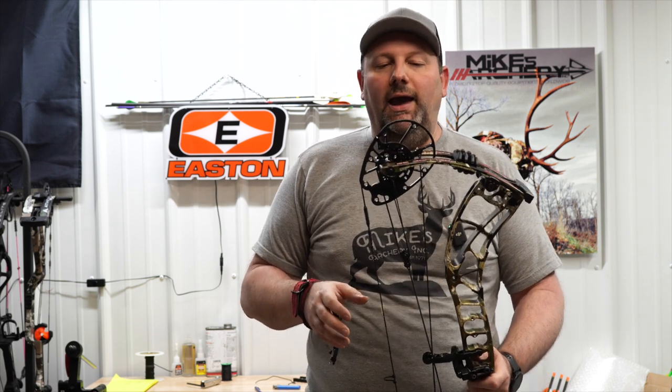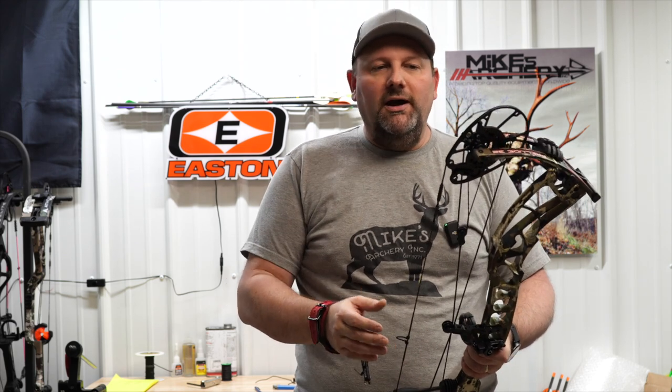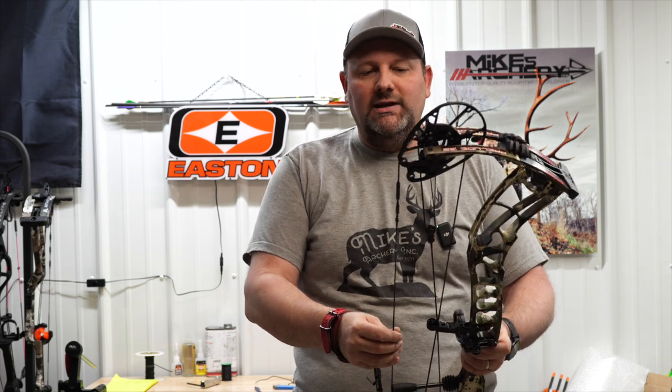If you're not averse to a little harsher draw cycle, then the Darton may certainly be something you want to look at. It's definitely not the smoothest bow we've shot, but it's not terrible at all — it's still got a nice smooth draw curve coming over. It's just a little more aggressive and stacks up a little bit.